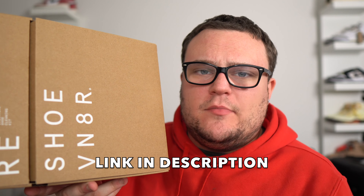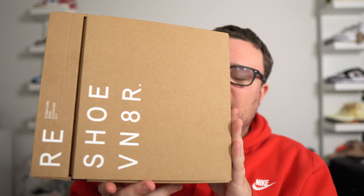One question I get a lot is: how do you clean your sneakers? How do you keep your sneakers fresh? My answer is always the same — Reshovenator. This is Reshovenator's signature shoe cleaning kit. It comes with everything you need to keep your sneakers clean for a while. You'll get a few types of brushes, solution, shoe trees, a laundry bag, and a microfiber towel. The kit comes to about $30 with my link down below. You'll receive 10% off. I highly recommend it — it is awesome and great for cleaning your sneakers.